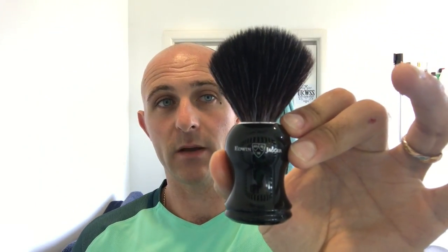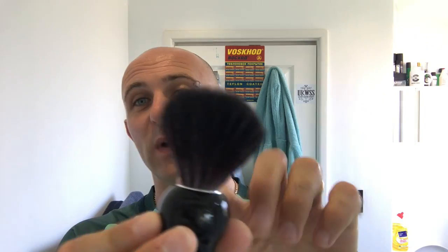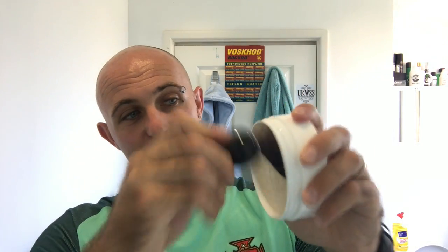I'm going to use my Edwin Jagger Synthetic brush and I've never really paid much attention to it - I always thought it was just pure black but it's not, it's actually got white strands that come through it as well. It's quite nice, a bit like myself - I've got lots of grey coming through in my head. So that's a good match for me. I'm just going to dip it in the water, shake out the excess and then straight onto the puck.